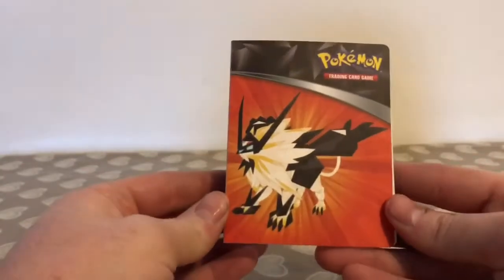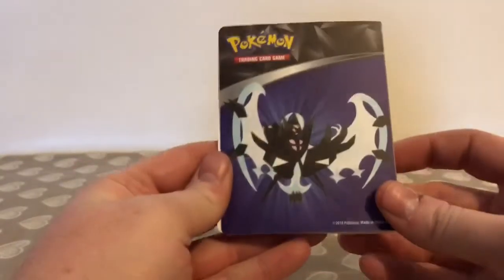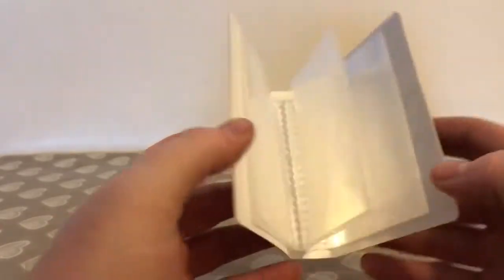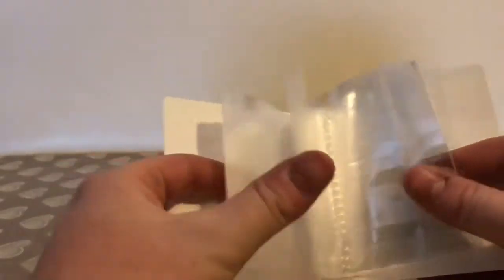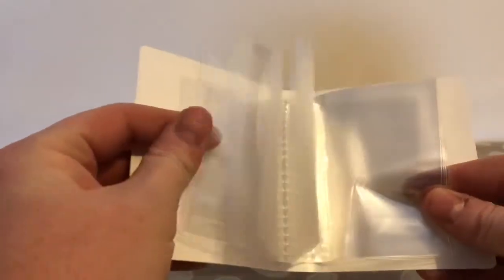I'll just go ahead and show you the collector's album first, featuring a different Pokémon on each side. Inside it also holds up to 60 cards. I do believe that you have to put them back to back in each slip.